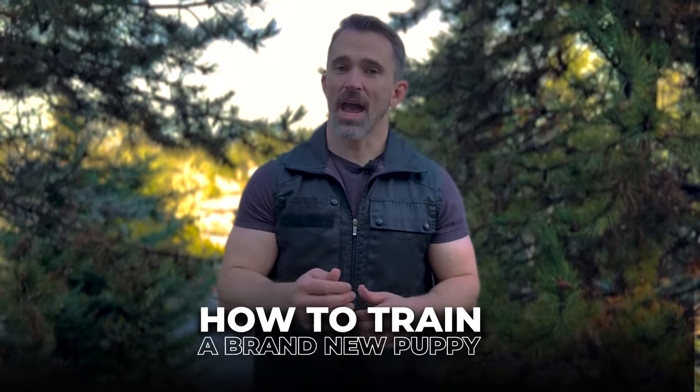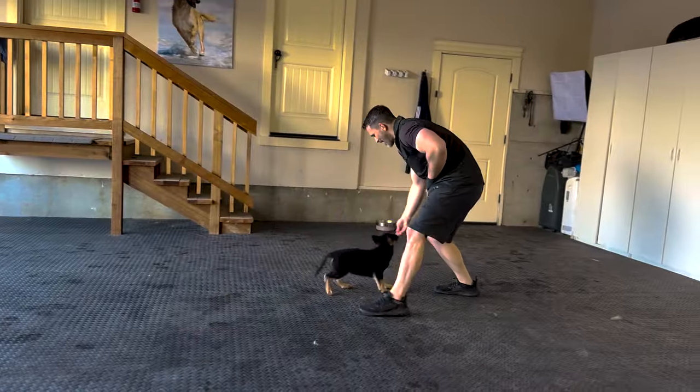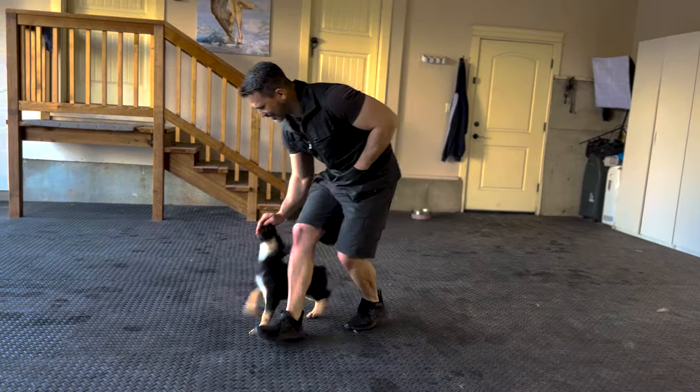Today I want to show you the first step that I like to do with a brand new puppy. I have a German Shepherd puppy that I'm training, and when I start working with them on obedience, I want them to love training. If I can get the dog to want to train, then teaching them new behaviors becomes very easy.